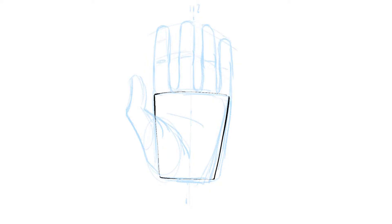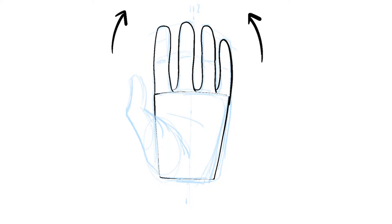Start with a shape that looks like a box of french fries. The fingers tend to arc towards the center. The knuckles and tips of the finger also follow an arc. Add a loose oval for the base of the thumb.